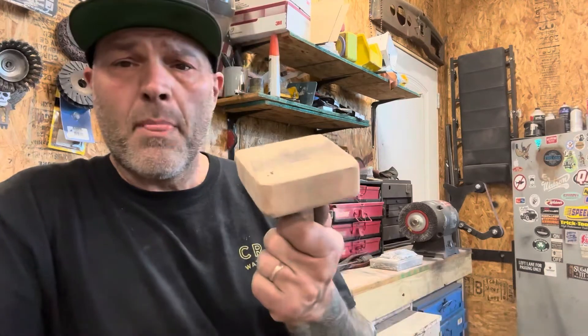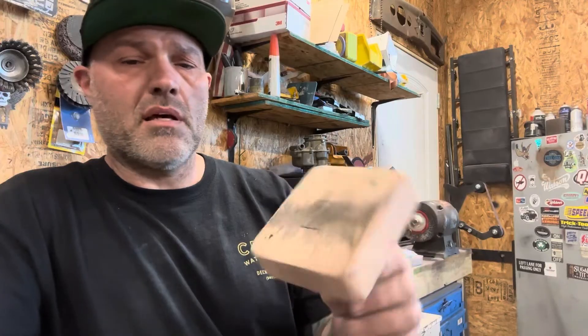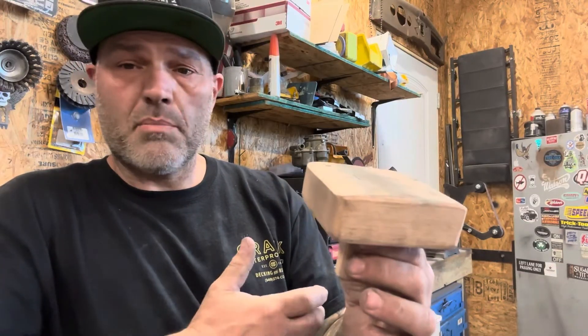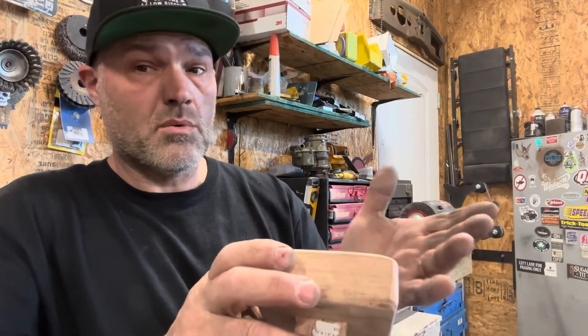One other thing I found that's pretty cool: even though I have a large collection of dollies, which are great for just about everything, sometimes you need something special — and you can make your own. This is a piece of red oak, which is rock solid. Just a couple pieces laminated together. The nice thing is you can throw it in your sander and shape it down to the exact shape you want for your panel, and that gives you something to dolly against. It's not quite the longevity of a piece of steel, but these are actually a little forgiving and they really work quite well. And it costs about $2 to make — it's disposable, you can make a lot of them.